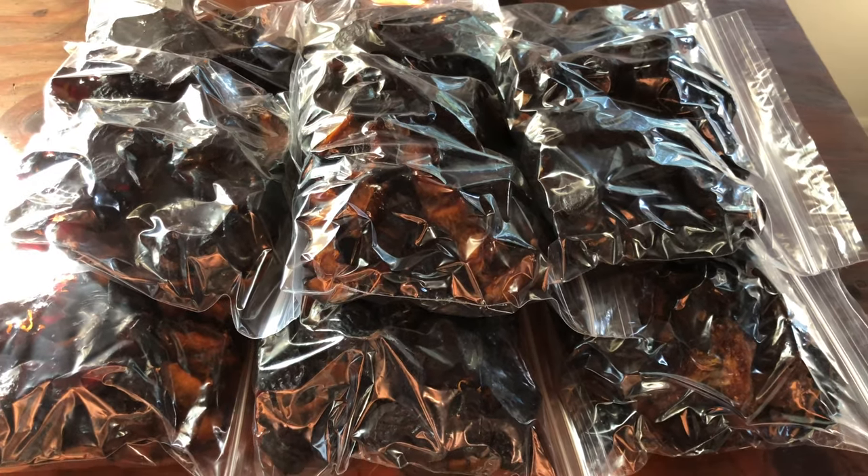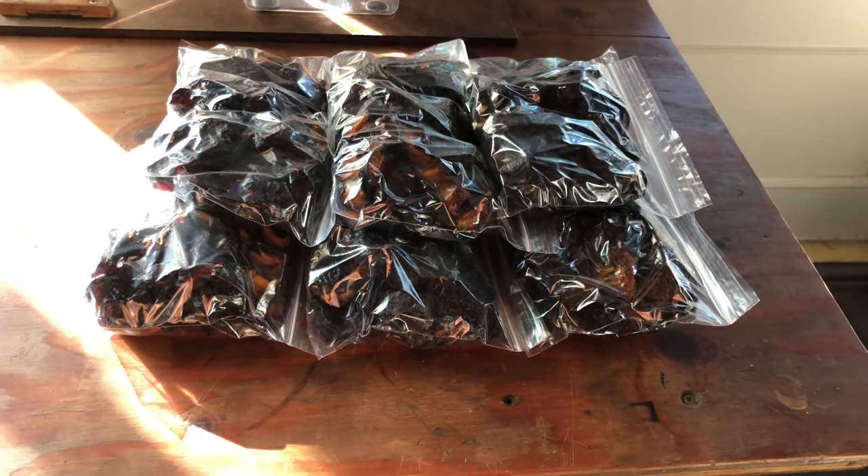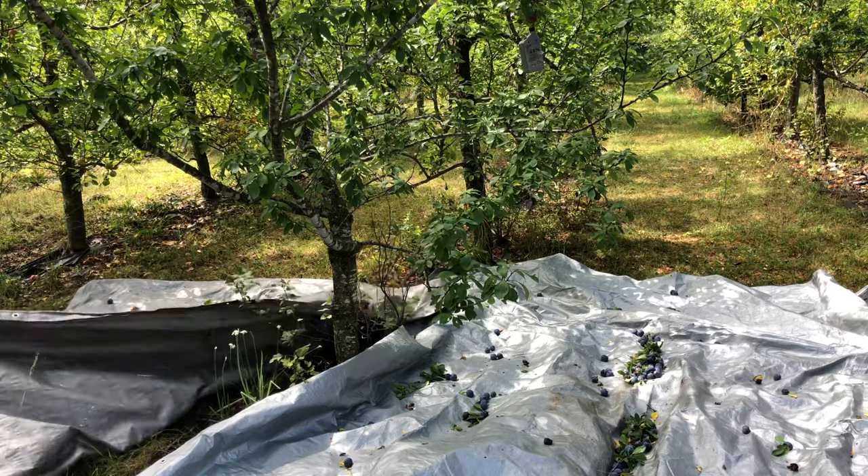This is going to be the next two years of dried plums. This is what you end up with — one dryer full, each tray one bag. A very, very healthy snack, beyond organic, from your own trees. You can enjoy this the whole winter, the whole year. They'll keep for years.